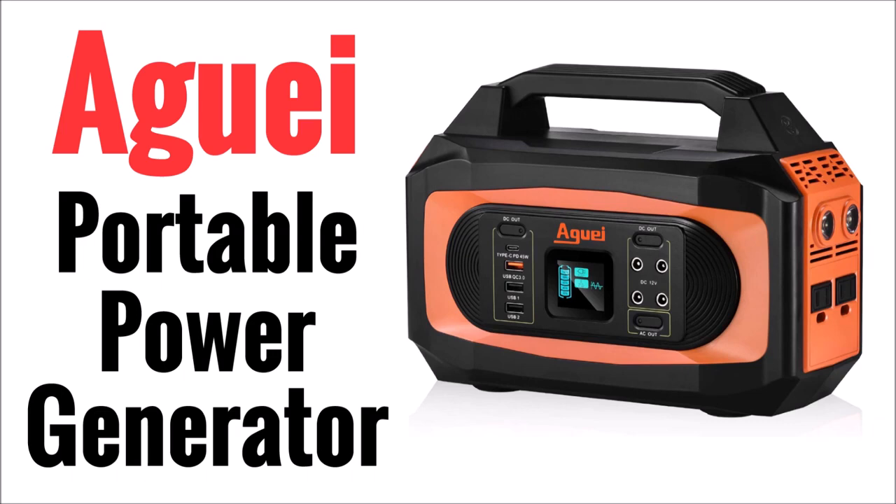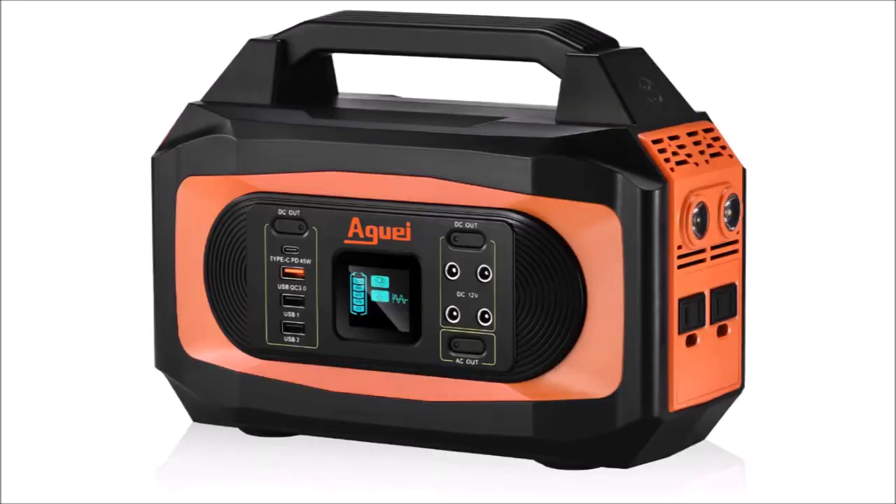Be sure to watch to the end of the video for information on a coupon to save $40 on this device if you purchase on Amazon. This lithium power station is rated for 400 watts and 380 watt hours.